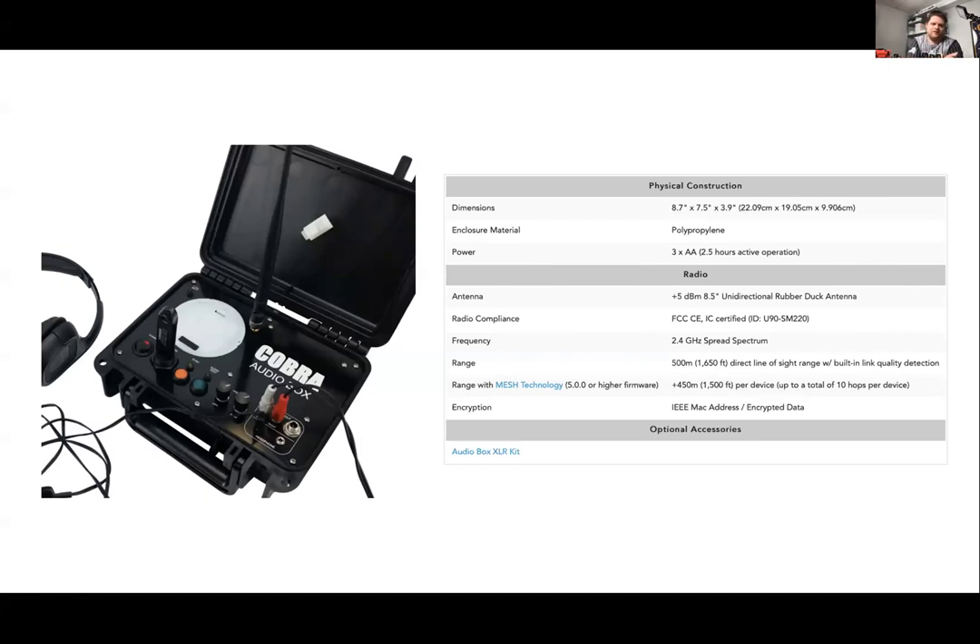We'll also be seeing a lipo option on the 18R2 remote, giving you a huge amount of battery life. With the audio box lipo option, we'll also support external power, and the audio box lipo itself should have a very sufficient amount of power. We're also adding an LCD screen on the audio box as part of that kit.